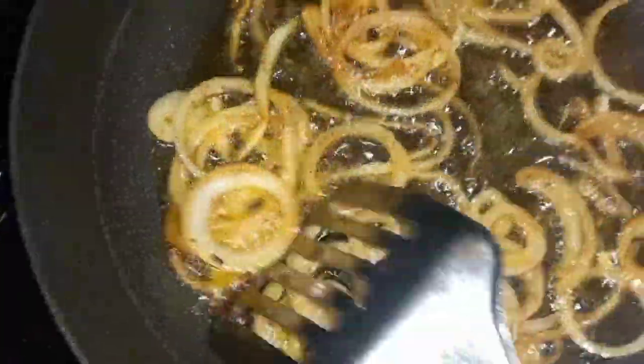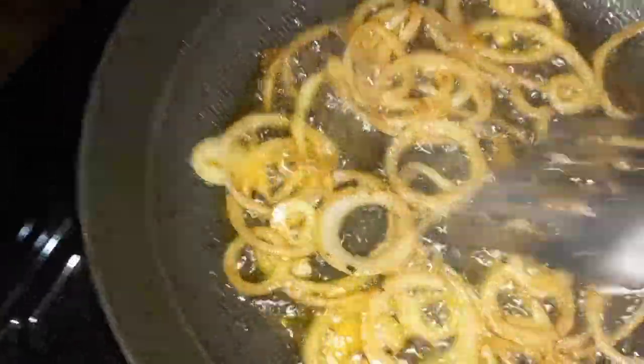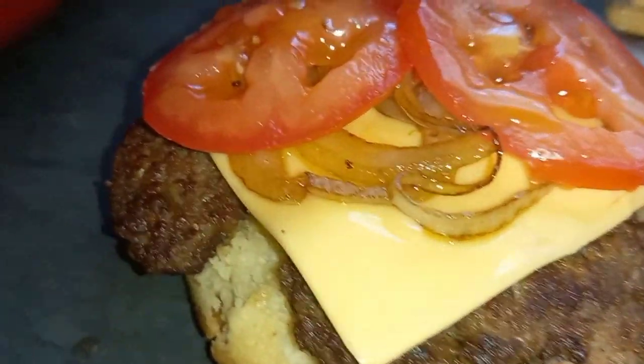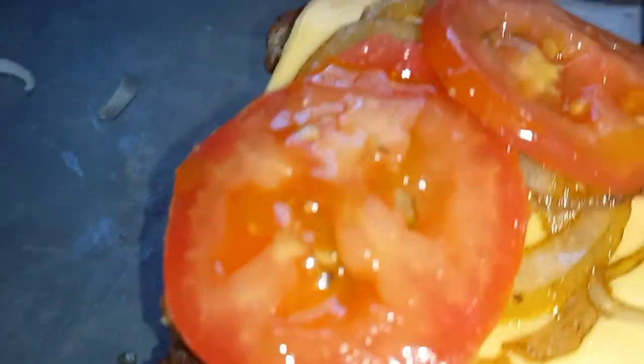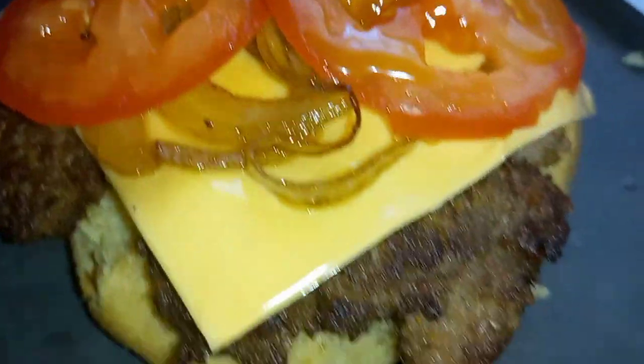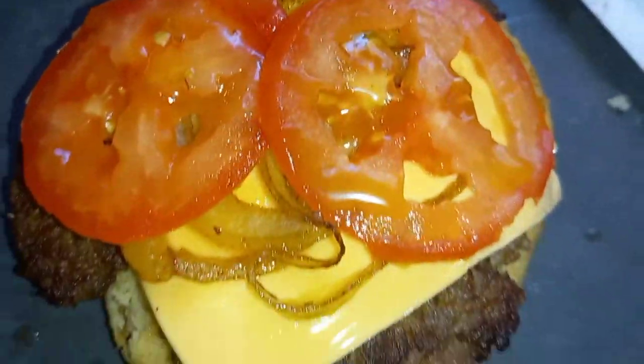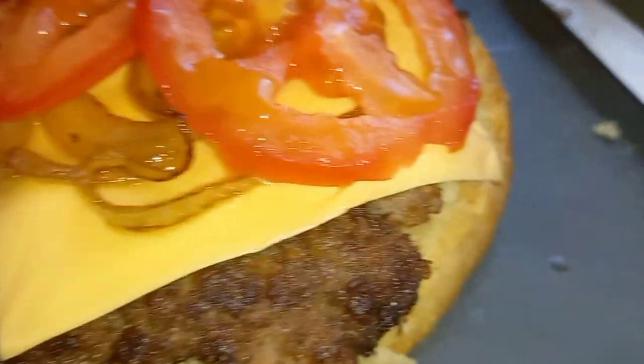I cut some onions and put them in the remaining oil from frying the patties so they pick up all that flavor and get nicely caramelized. Here is the burger assembled and ready — first a little bit of sauce on the bottom, then the burger patty, cheese, and caramelized onions on top.